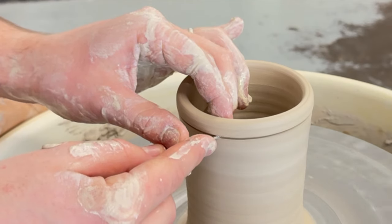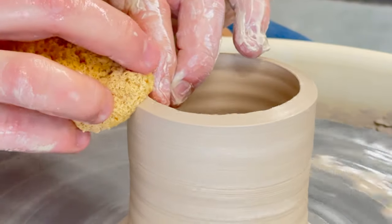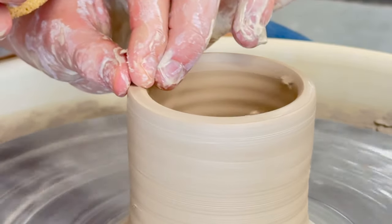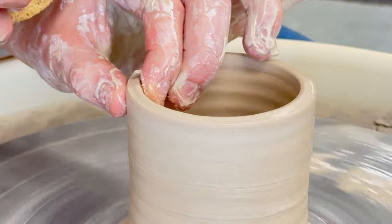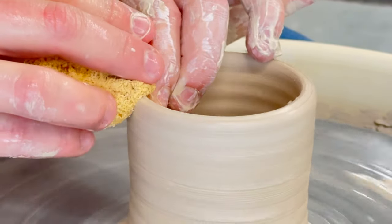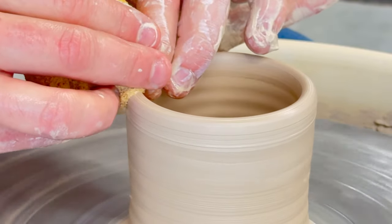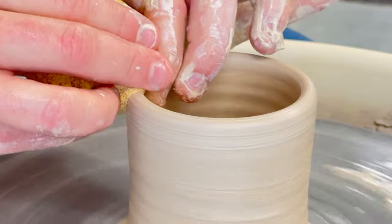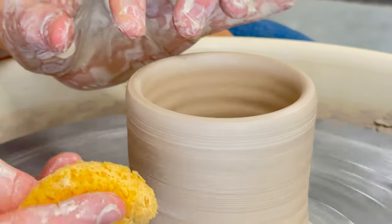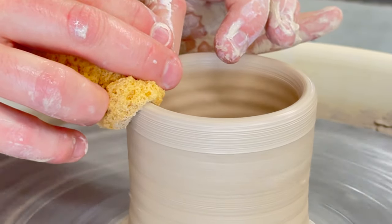Cutting off the top will produce a flat lip to your piece, so we want to make sure we round out that lip. Using my fingers on my left hand, I will roll over that edge. While I'm doing that, I can take my sponge in my right hand and rest it on top. This will produce a nice, round, soft curve on the lip, which will be great to drink from. This is the same hand position as compressing our lip.